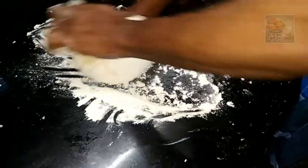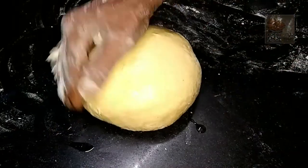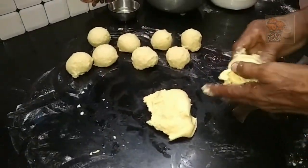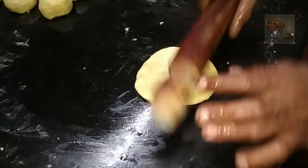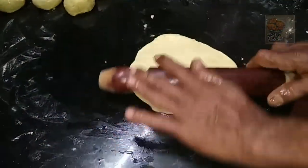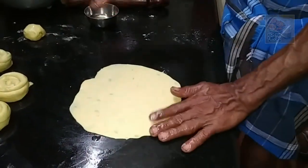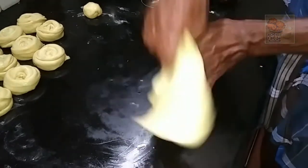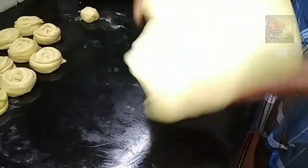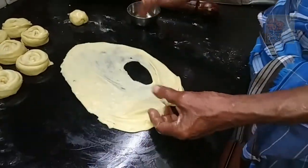We will fold the pan and adjust it. We should spread the pan. We will cut it into a small bowl. Add a small bowl, add a medium-sized bowl, add a little oil and a small bowl.